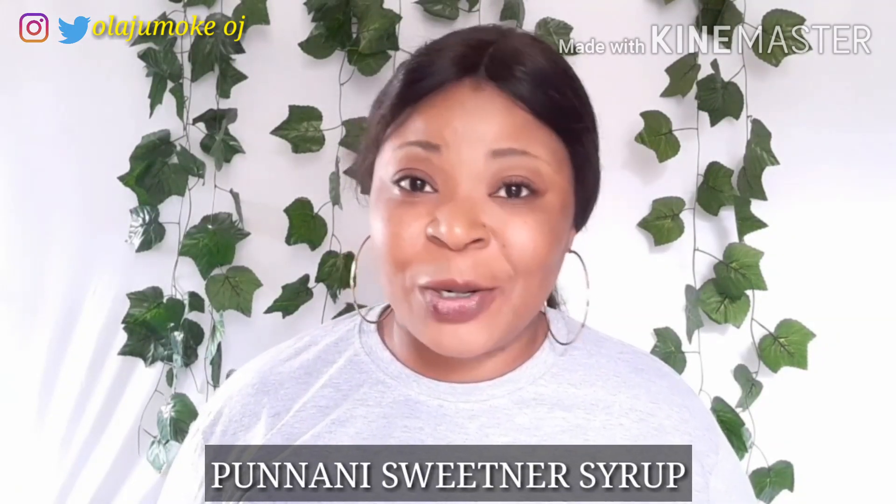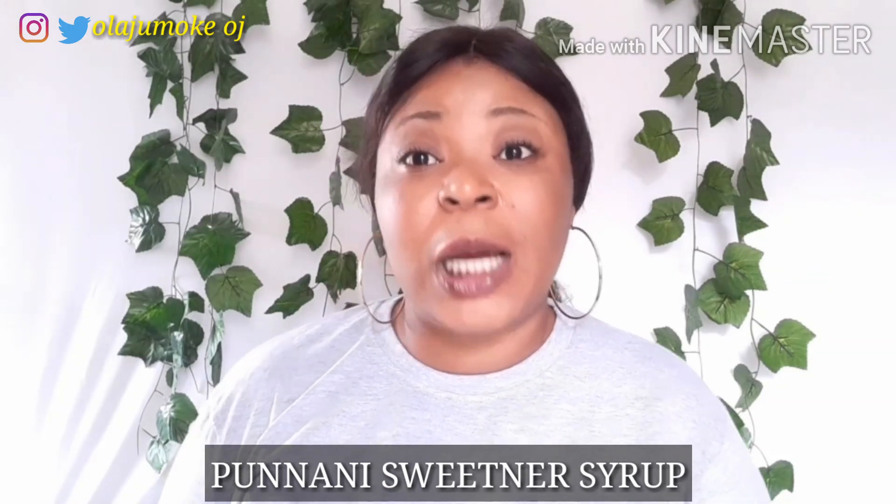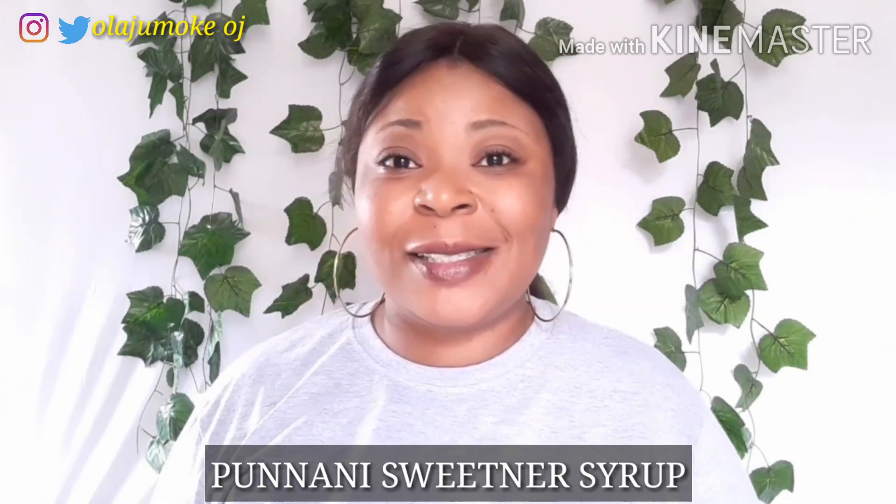So guys, in today's video we are going to be preparing a sweetener syrup — not just a sweetener syrup, but a punani sweetener syrup.